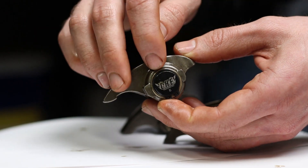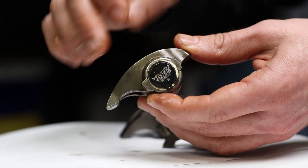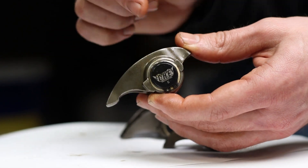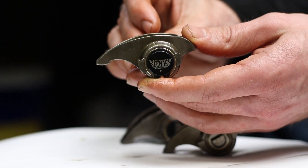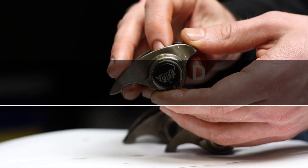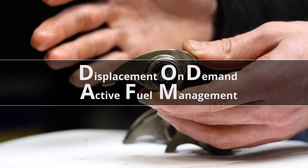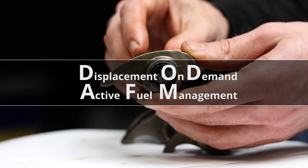So we're upgrading to the CHE precision trunnions. These are a bushing-style trunnion that has a lock ring on the outside and there's no needles or anything inside that can fall out and damage the motor. We're doing this as part of a DOD or AFM delete for my 2014 Silverado — if you want to watch that video series you can do so at the link above.